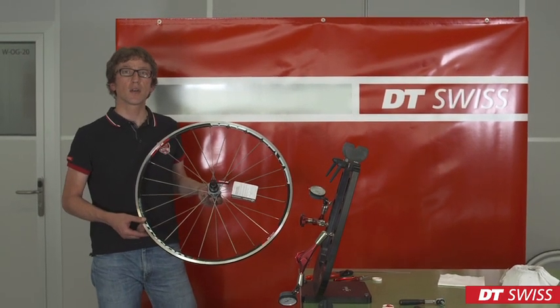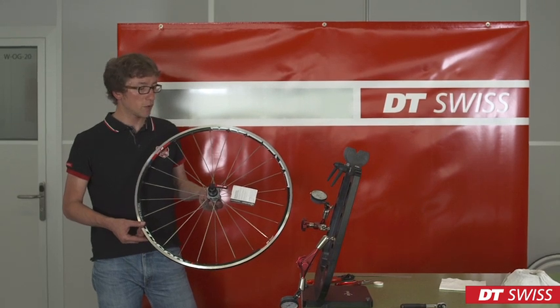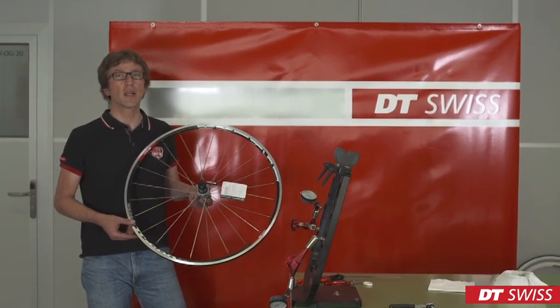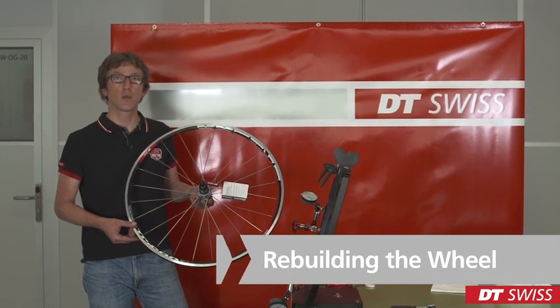Hello, today we are going to show you how to true a Tricon wheel, how to replace a spoke on a Tricon wheel, and how to rebuild a wheel.